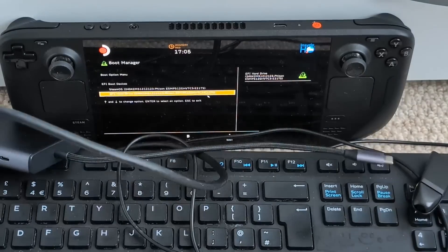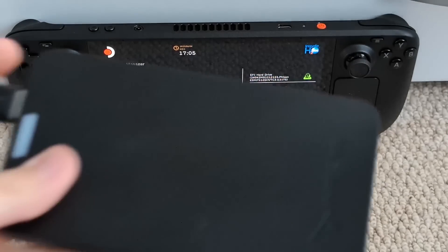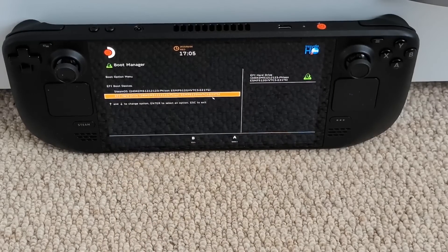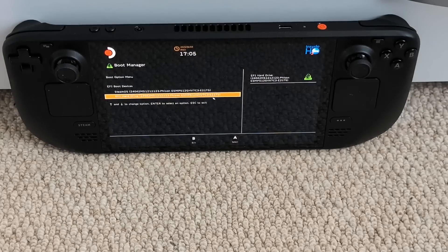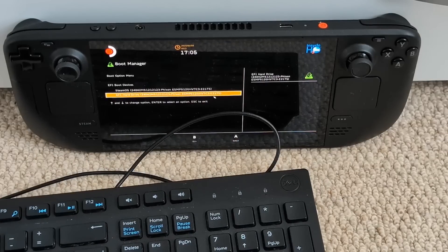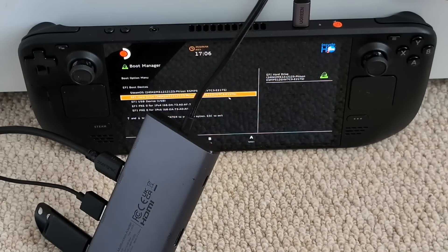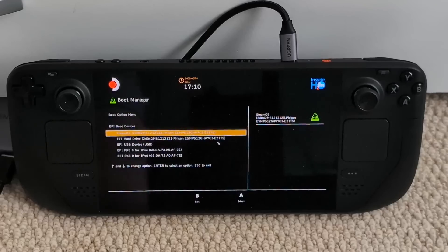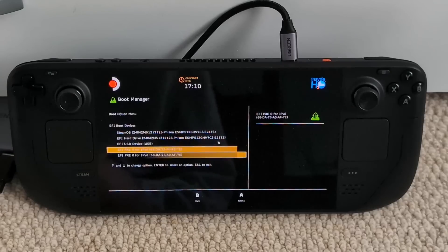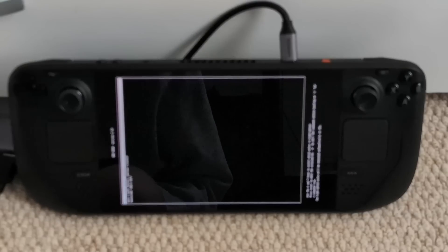The setup is getting 10 times messier. We have our adapter to hook everything up, we have our drive that we're installing Gentoo on — not on the internal hard drive — we have our Gentoo USB stick, and we have our keyboard. After a few power cycles and reconnects, everything is working and I'm using the keyboard, so let's boot up the EFI USB.